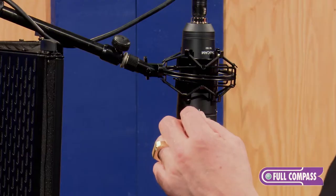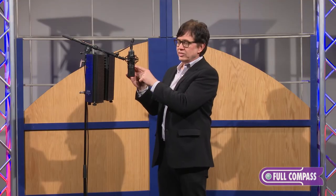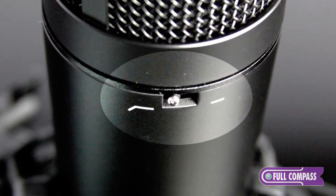It's a condenser microphone and has a couple of nice features. You have a flat setting for your gain or a minus 10 dB pad built into it, and then there's also a switch for flat frequency response or a high-pass filter to eliminate some of that rumble when you get close up on the microphone.